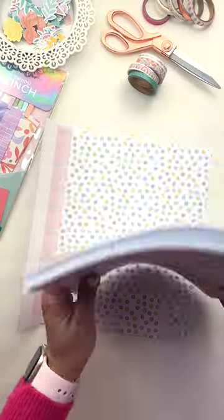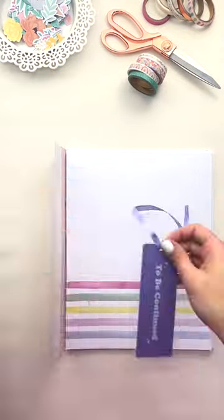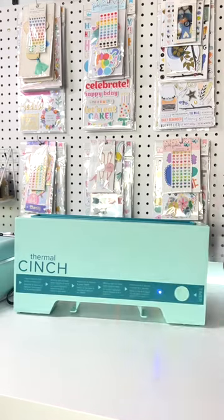All you have to do is make your own spine or select your own from the ones offered by We Are Makers. You have to adhere your back and front covers, making sure that all of the pages in between are already there.